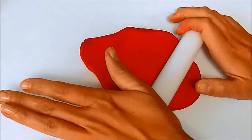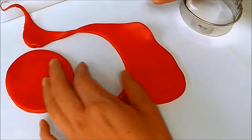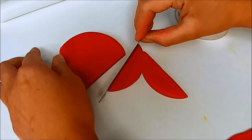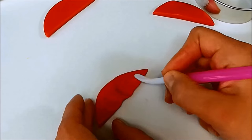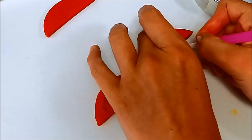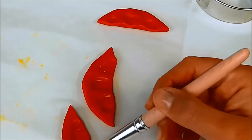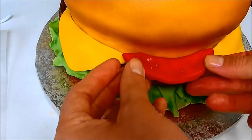To make tomatoes, roll out some red fondant and keep it thick. Use a circle cutter to cut out some shapes, and then cut straight lines to create tomato pieces. Use a Dresden tool to make some dents in them, and add a little bit of yellow dust colour inside them. Use water to stick the tomatoes to the cake.